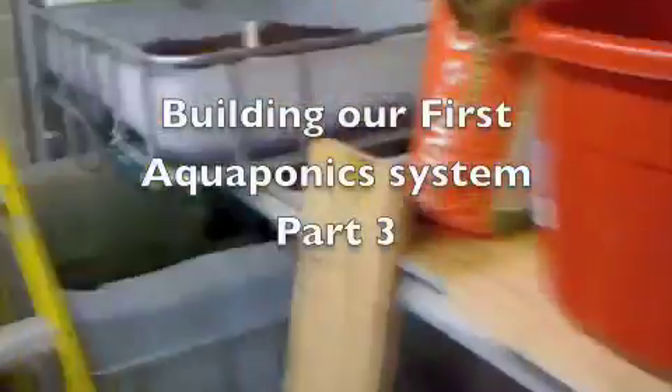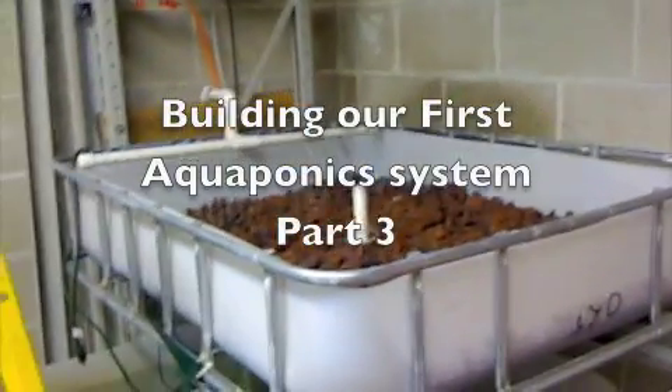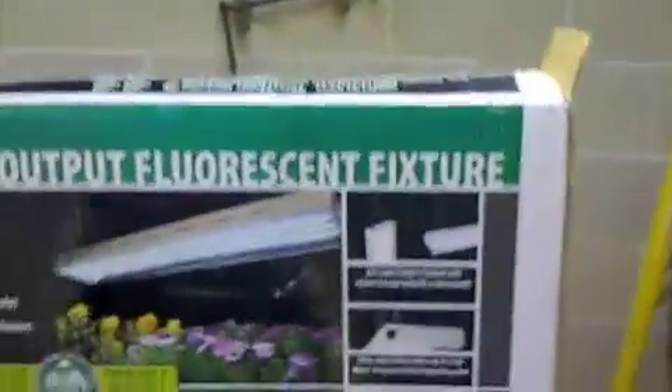Welcome to part three of our aquaponics series. Today we went out and bought the light — the grow light.